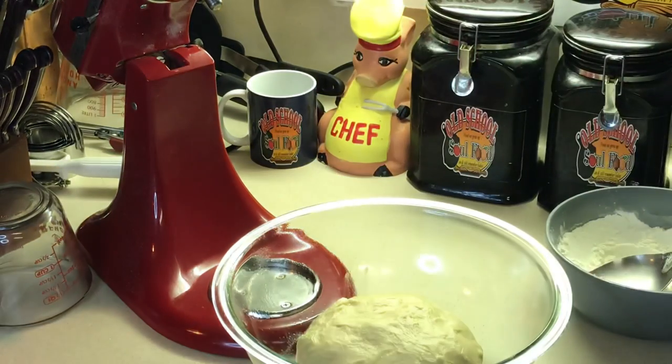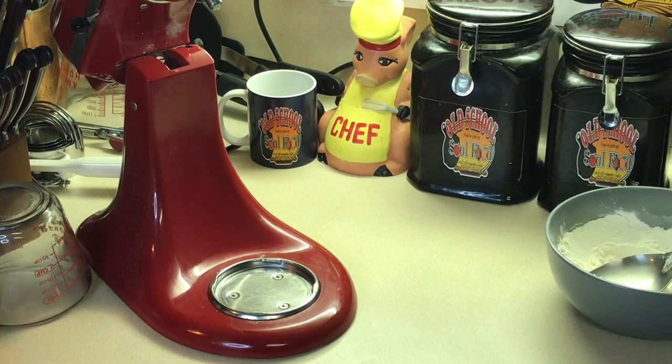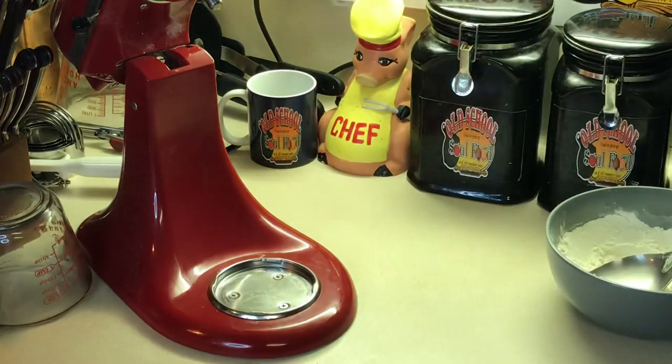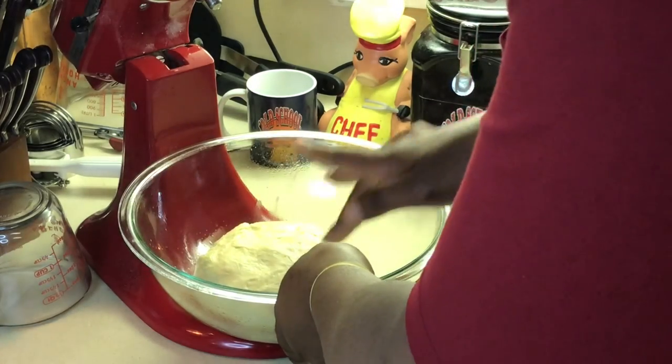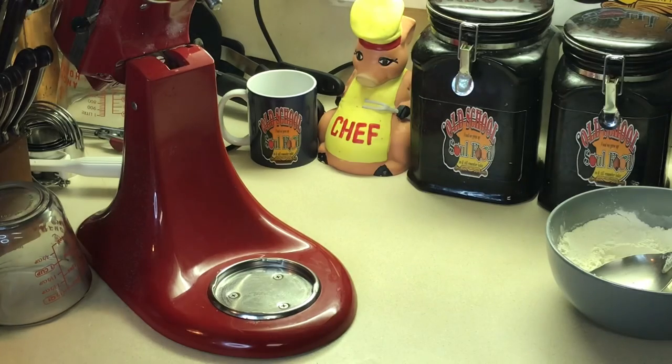I put it in a greased bowl and I'm going to get a clean towel and just throw it right on top, then put it on top of the oven. I set my oven on at 400 degrees — especially in the winter time when it's not as warm in my home — to give it a little more warmth. For 45 minutes, this thing needs to double in size — see how it looks right now. We'll set our timer and come back in 45 minutes and then do the next step.